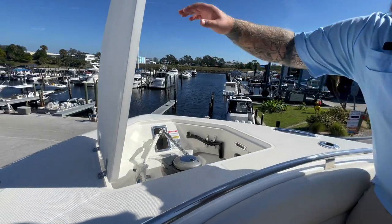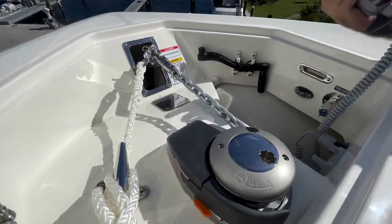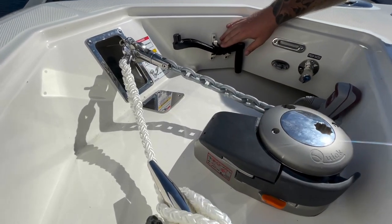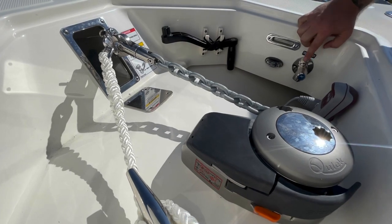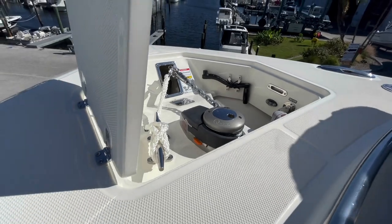Concealed up in the front of this boat, underneath this nice hatch, is going to be your windlass. You're going to have an additional remote control located up here, and there are also more controls at the helm — the remote, the manual handle, and even a freshwater washdown concealed all within under the deck here, so you can wash that anchor off and keep it clean as you bring it back into the boat.